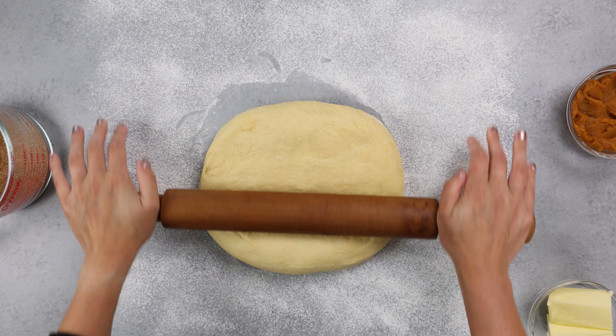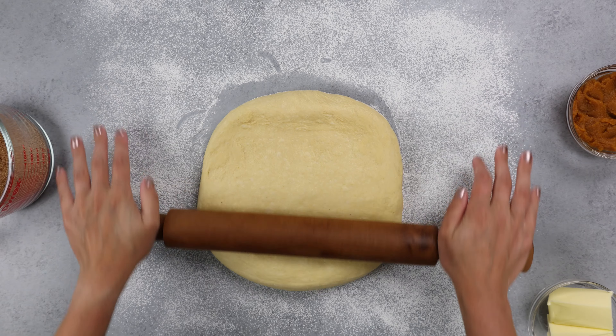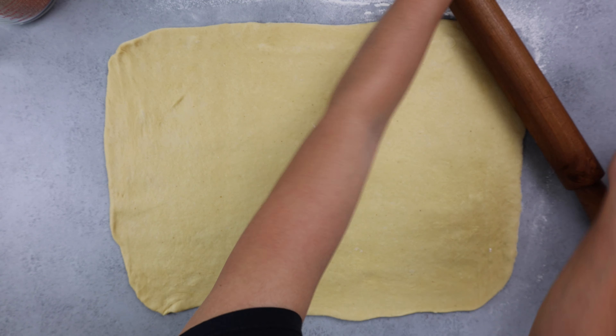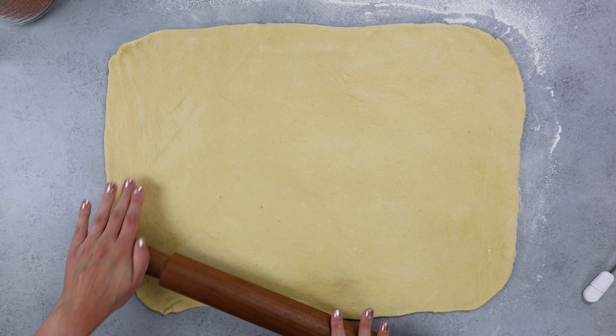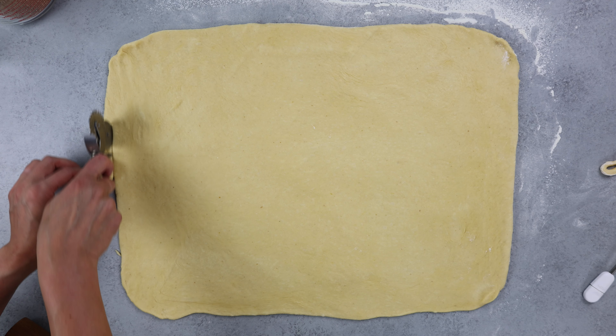Rolling out your dough takes a bit of time so be patient and try to roll in both directions. You want to end up with a rectangle that's about 18 inches by 14 inches. I literally use a ruler as I'm rolling it out to make sure it's large enough, and you also want to make sure your dough is an even thickness — you don't want too much dough stuck in the center and your edges shouldn't be too thin. It should be about a half a centimeter thick once you're done rolling it out.